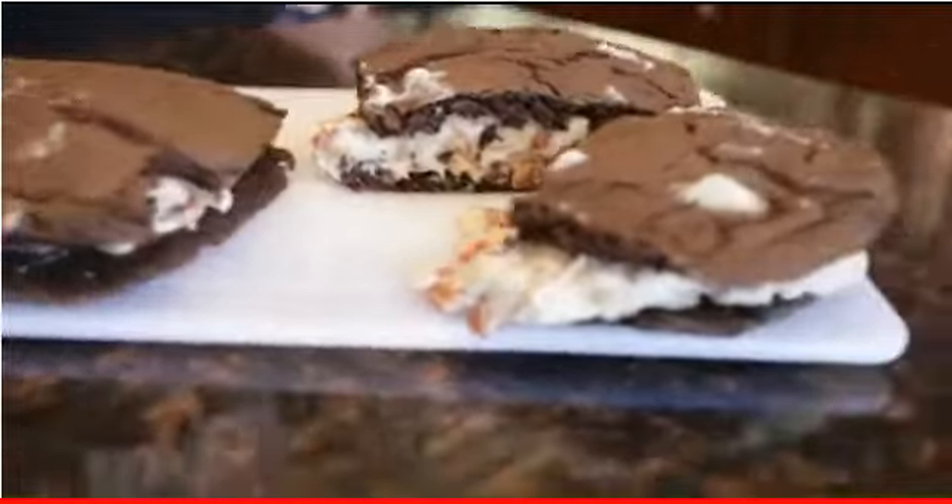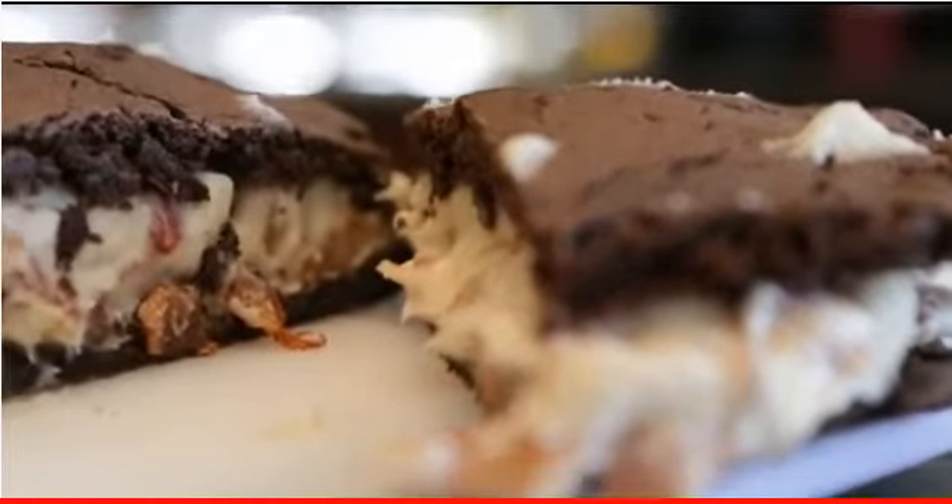So there you have it — Bacon Oreo Cheesecake Sandwiches, made with homemade Oreos from scratch. Thank you for watching. I hope you learned something. You can subscribe for new recipes.